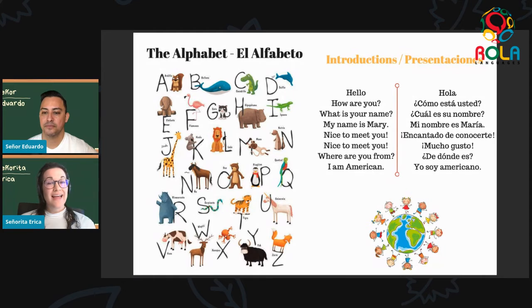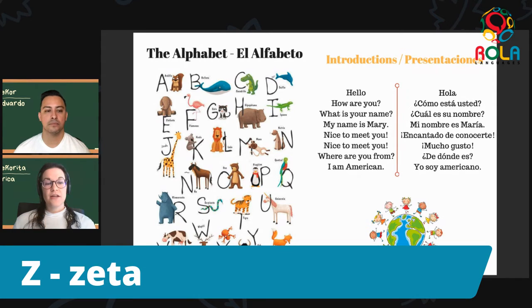And we have one more letter to practice — the last letter in the alphabet, which is zeta. Zeta, zeta. Muy bien. Now we have to pay a little attention here because when we see this we might think of the English letter Z, but in Spanish this letter sounds almost more like an S sound. So we don't say 'zzeta' — we say zeta. Zeta, zeta. Muy bien. Zeta.